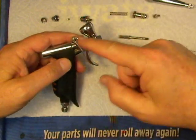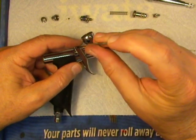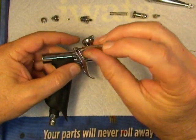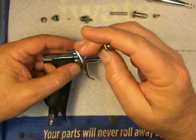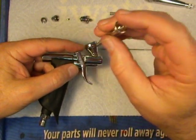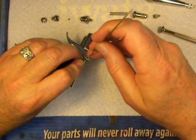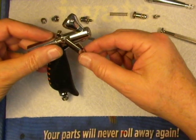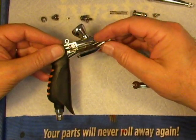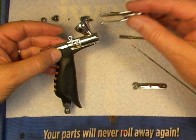Now the fun part: the air valve and the trigger mechanism. First off, let's take off the trigger itself. This is the trigger screw, and I've got a pretty small jeweler's screwdriver here — I'm just unscrewing that. It comes right out. I'm going to use the butt of the needle to dislodge it. There's the trigger screw, and here's the trigger itself. Look at all the crud inside there. This is one of my demo guns, so they've gotten a lot of work over the years and this has never been done to them, so it's a great example.